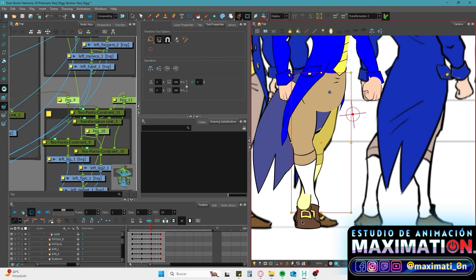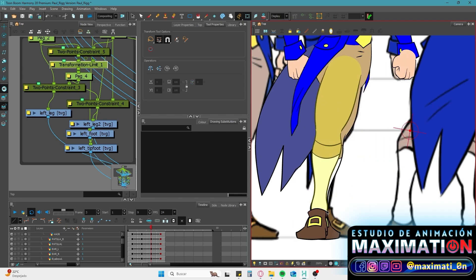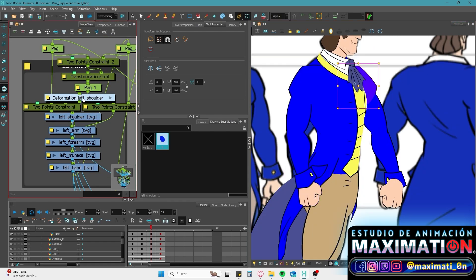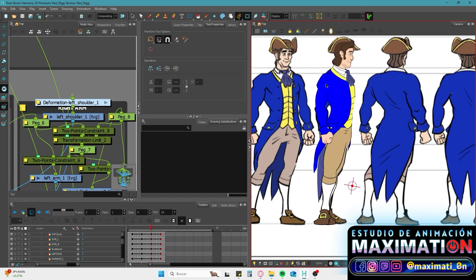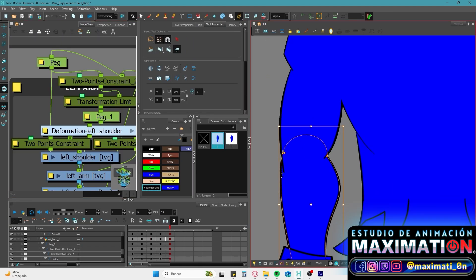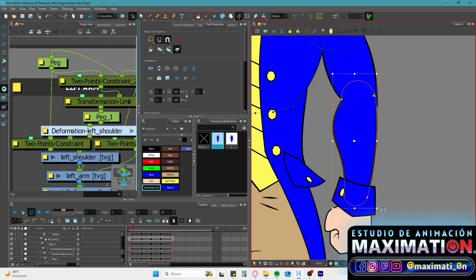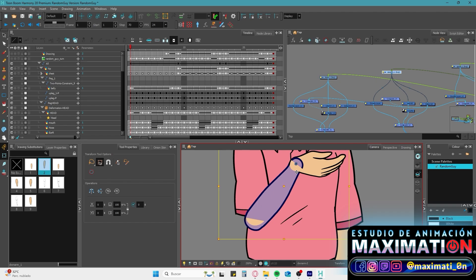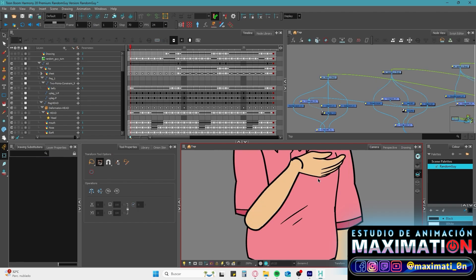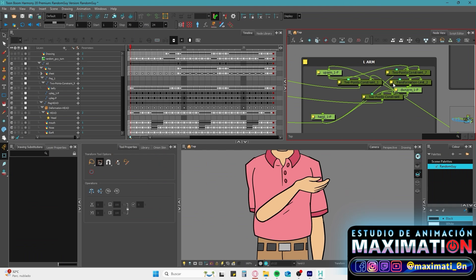And this way, helped by the turnaround sheet, you will fit every extremity in its position. You will need to move pegs in the Z axis to have the arms over the chest, for example, when you work with side views. You can use the bone tool to always see where the pivots are if you are drawing over rigged parts. You can also find glitches in the joints, but these are easy to solve just by changing the flatten type option to translate to plane.